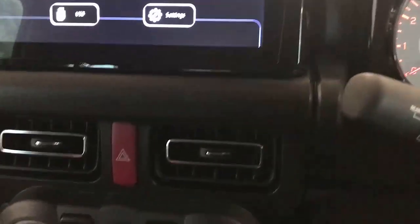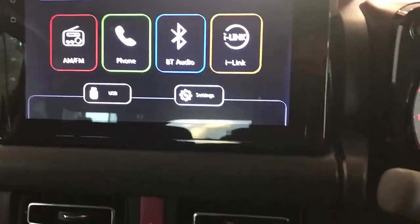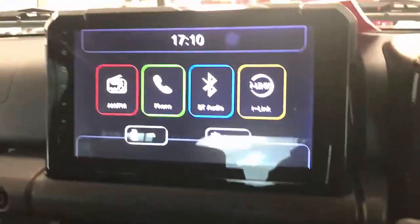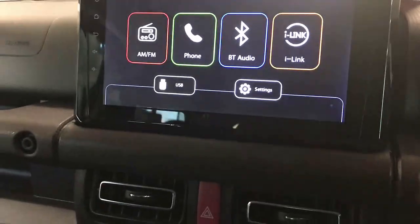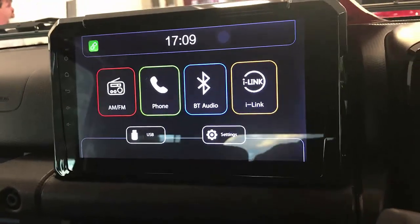Wireless CarPlay Plus, apart from giving you wireless CarPlay in your car radio, lets you do more. For example, you will be able to cast or mirror your mobile phones, and you'll be able to play music or videos from a USB drive.